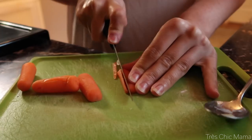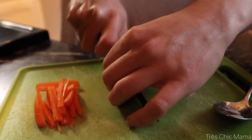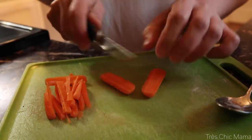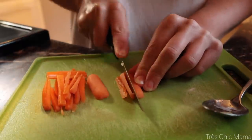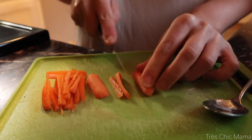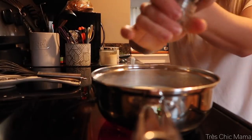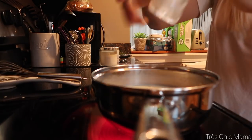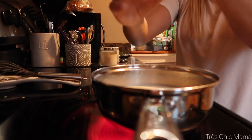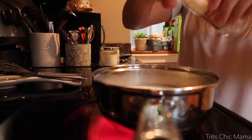I also really like matchstick carrots in my broccoli cheese soup — I like it for the texture, inspired by Panera Bread's version. So I sliced up some carrots super thin to add to the mix. I also seasoned everything with salt, pepper, and a little bit of garlic powder.